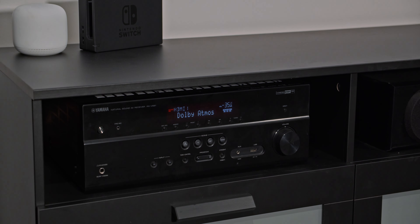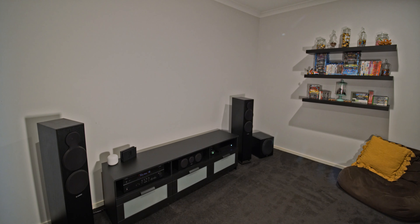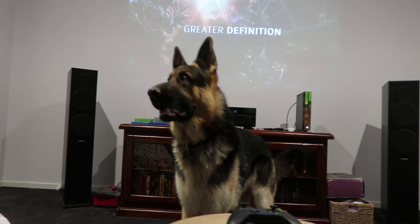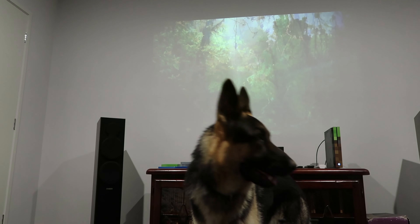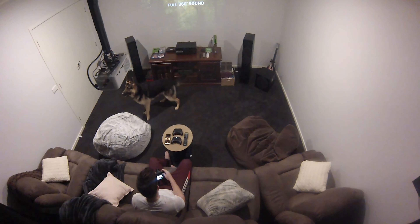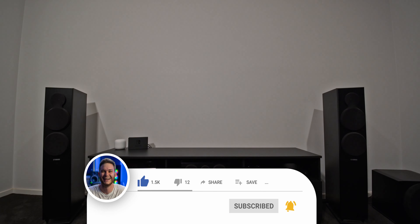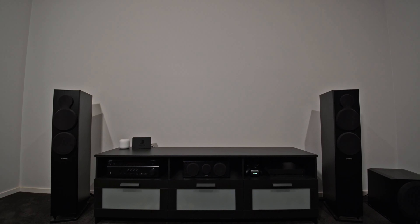If you're interested in seeing more about my Dolby Atmos home theater setup, I have a video linked down below which Dolby shared — yes, Dolby Digital, the ones that created the technology, shared my video of Bruce trying to catch virtual birds. If you liked today's video, thumbs it, and if you loved it, sub it. I'll see you in the next one. Thanks for watching.